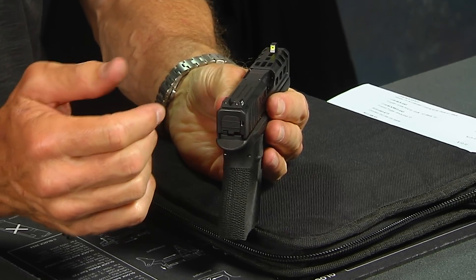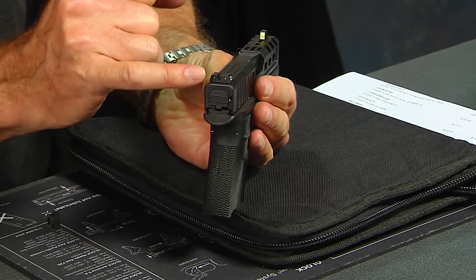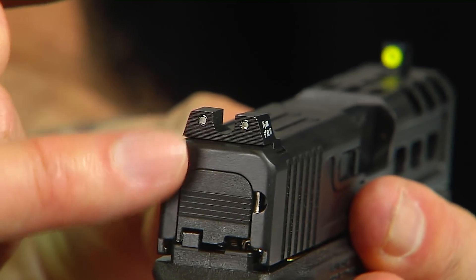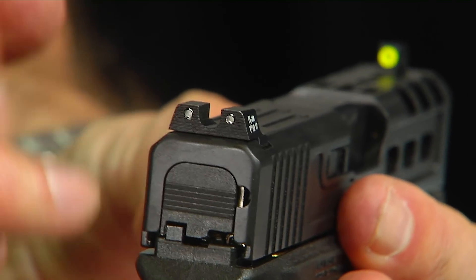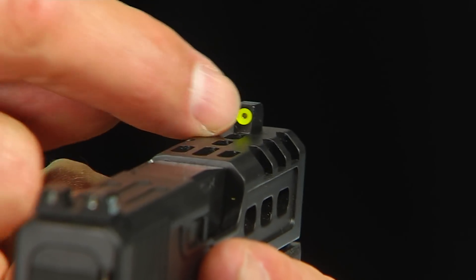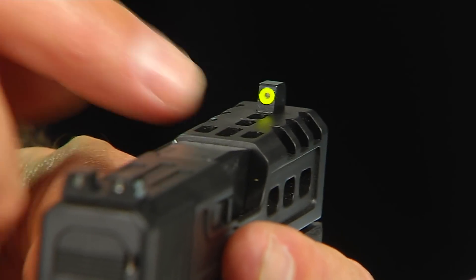These have been extremely popular sights for good reason. They are night sights — they've got tritium inserts. You can see the little dots there; those will glow in the dark at nighttime. They're actually glass tubes filled with tritium. Inside the front sight, another glass tube filled with tritium, but a big yellow — also available in orange — dot that really draws your eye to the front sight. It's pretty darn awesome.